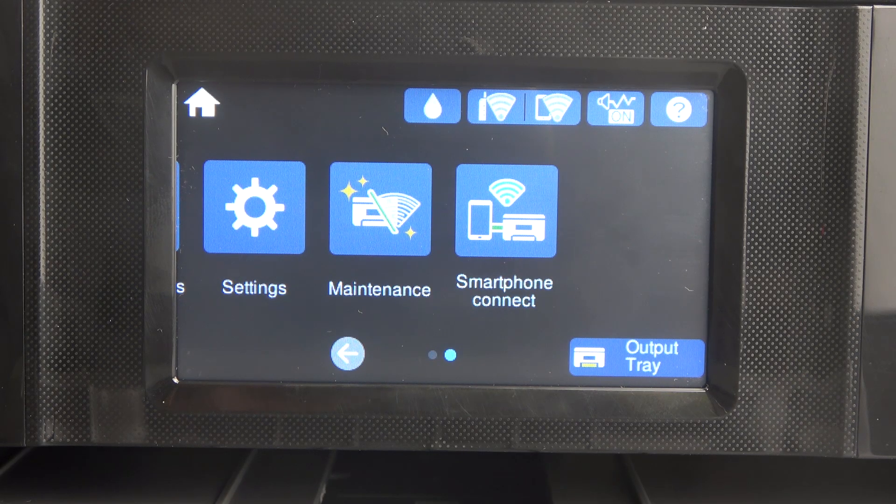Welcome to Hard Visit Info. In front of me is the Epson XP-8700 series, and I'm going to show you how to enable or disable bidirectional printing.